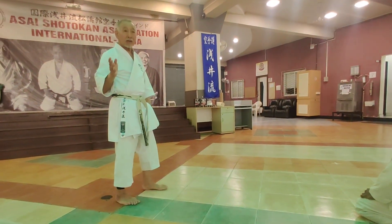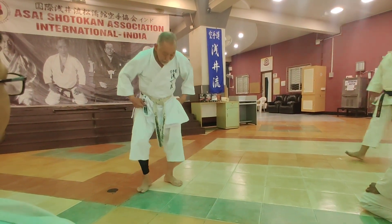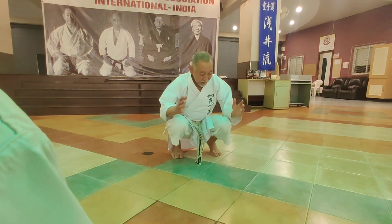Next one is for duck walk. The important thing is the knee should not be out. When you squat, this is not good. Bring your knee forward. And the hands here.